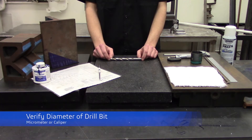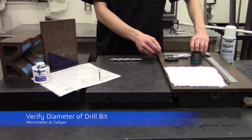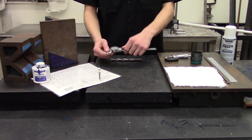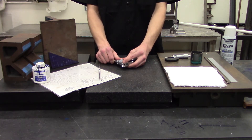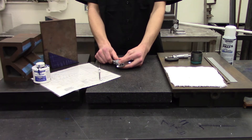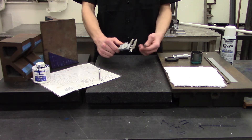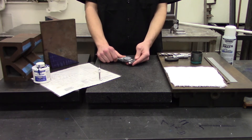To verify the diameter of a drill bit, you can use either a micrometer or a dial caliper. For the purposes of this certification, a dial caliper should be accurate enough. To use a dial caliper, first make sure that the dial is zeroed — loosen the adjustment screw and bring the zero mark to the indicator, then tighten down the adjustment screw. When measuring your drill bit, make sure to measure both the shank and the flutes of the bit, because sometimes a resharpened bit will cut a smaller hole than the shank size.